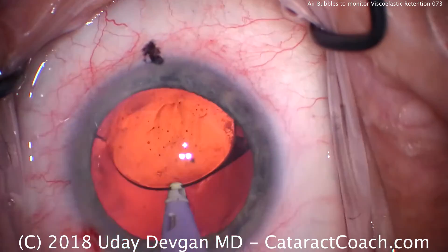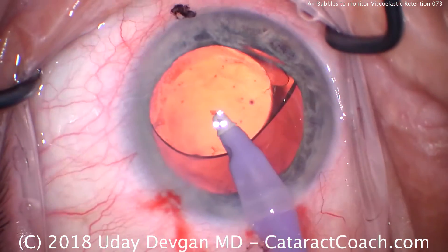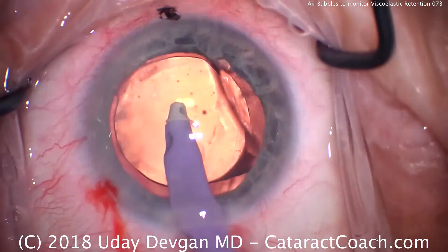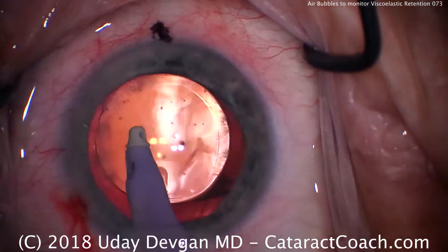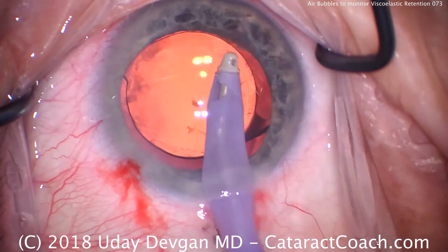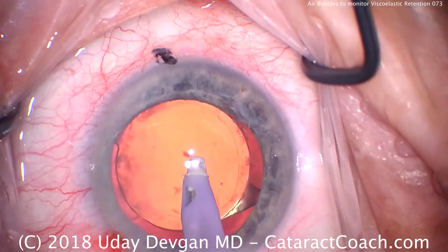This is removing that subincisional cortex. Now removing the viscoelastic from behind the IOL. As we remove the viscoelastic from in front of the IOL, we're going to remove all those bubbles as well. This is a high flow setting — 50 or 60 cc per minute, high vacuum. There's still some air and a little mucus being removed. As you can see, we remove those bubbles, and that removes all the remaining dispersive viscoelastic from the cornea. Certainly the viscoelastic did its job in this case. Thanks for watching.